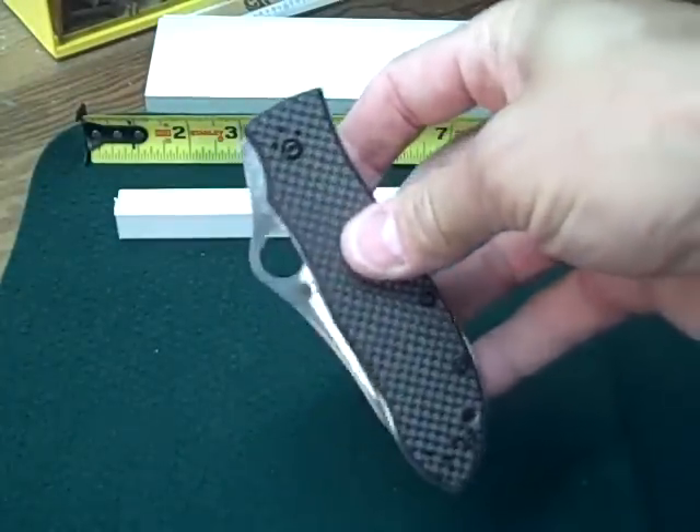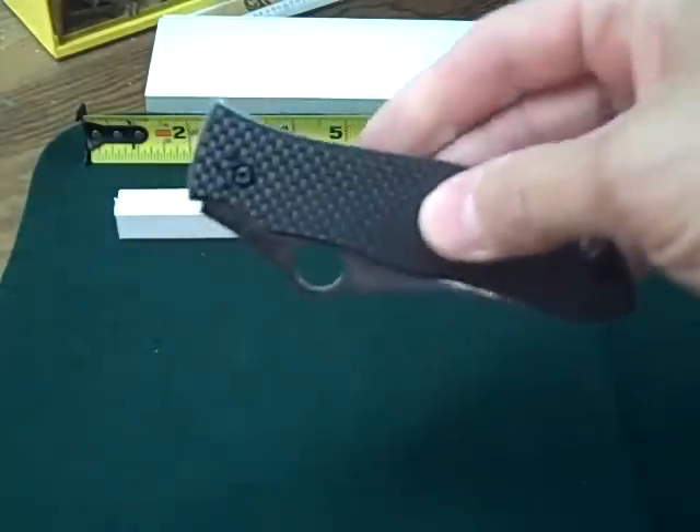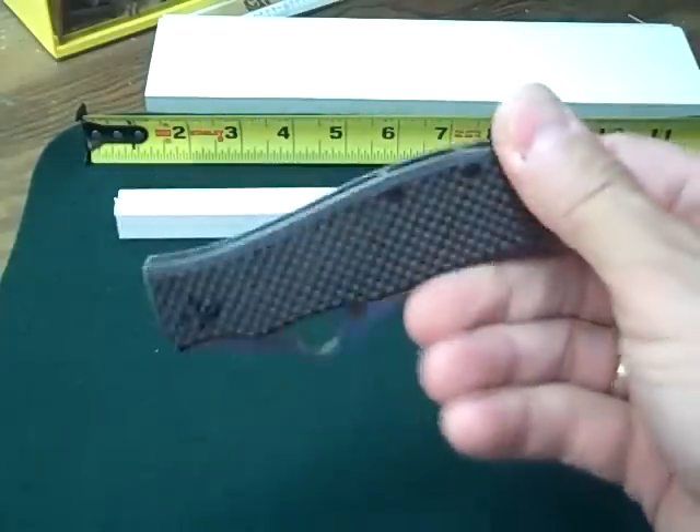I happened to see Gail Bradley at the 2010 Blade Show in Atlanta — he was actually carrying this very knife, which I thought was very cool. He had all his custom knives there as well, which were very, very expensive.